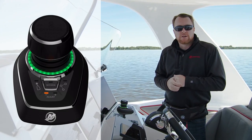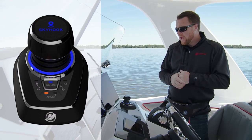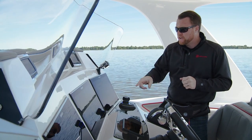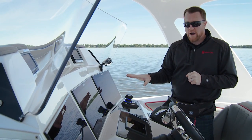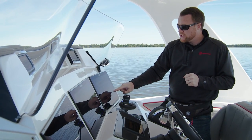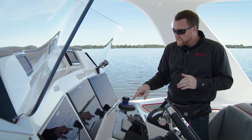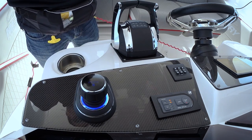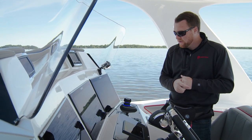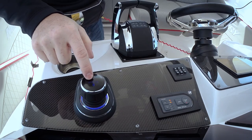To enter Skyhook control, all I need to do is go ahead and press the Skyhook button. On your display, you're going to get a pop-up warning to make sure there's no swimmers present in the water. To clear that pop-up, just press confirm. If you look at the joystick, you're going to notice the LED ring turn blue and it's pulsating a little bit to let you know it's in Skyhook control. And if you look at the top of the joystick, you also see the display says Skyhook.